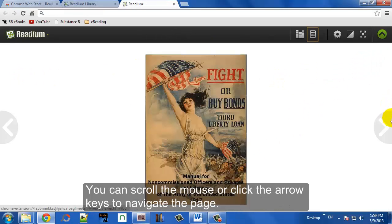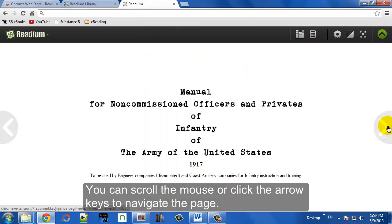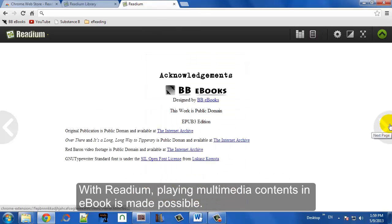Once that happens, the book cover will just show up on the screen and you just double-click it to open it. You can scroll through the pages in Readium by clicking on the left and right arrows.